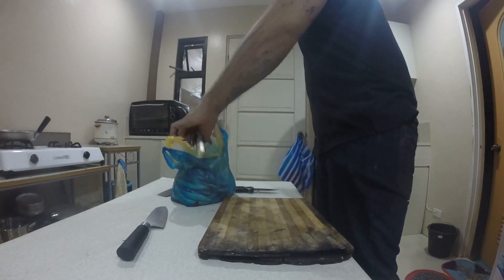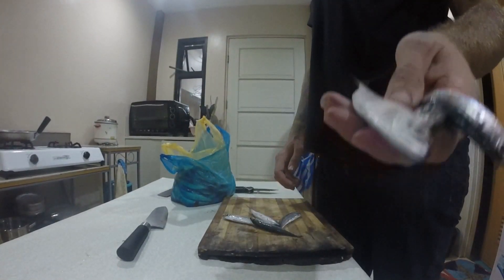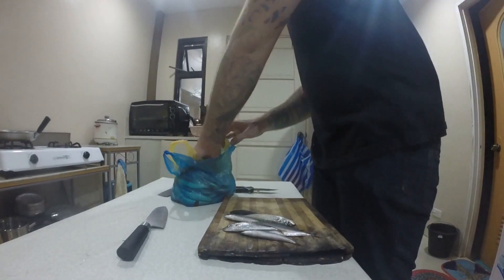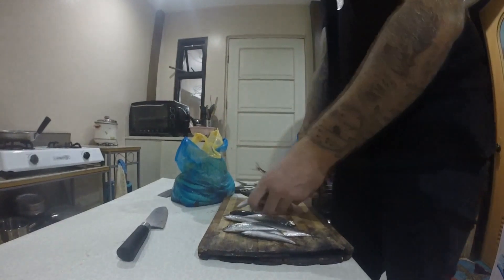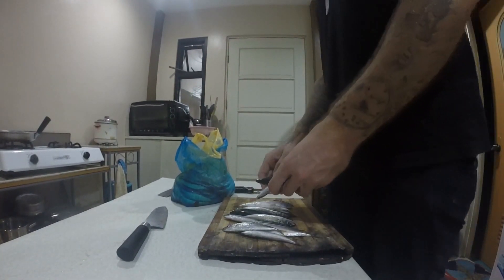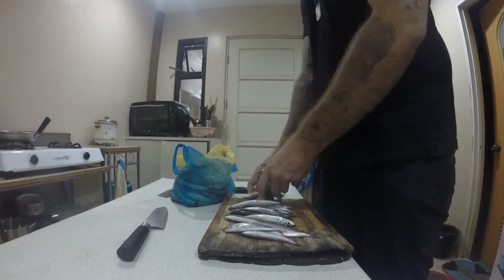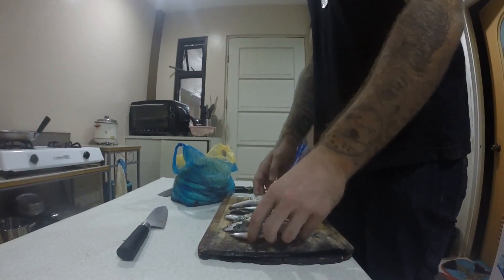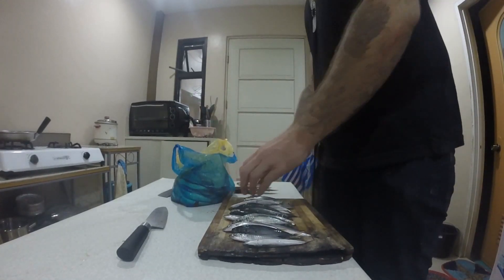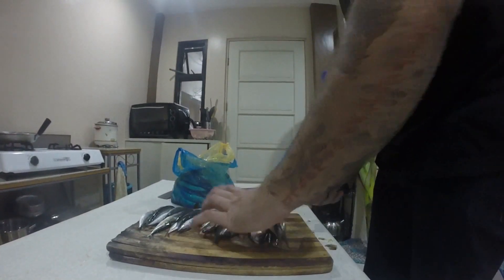We're going to start with the fish amino acids, so we're going to take our fish like this. We're making two kilos today. Normally you would use one liter of molasses to one kilo of your fish, or one kilo of kamae, whichever you choose to use when you make this, because it's not everywhere — like Negros — so you can't get your molasses everywhere.